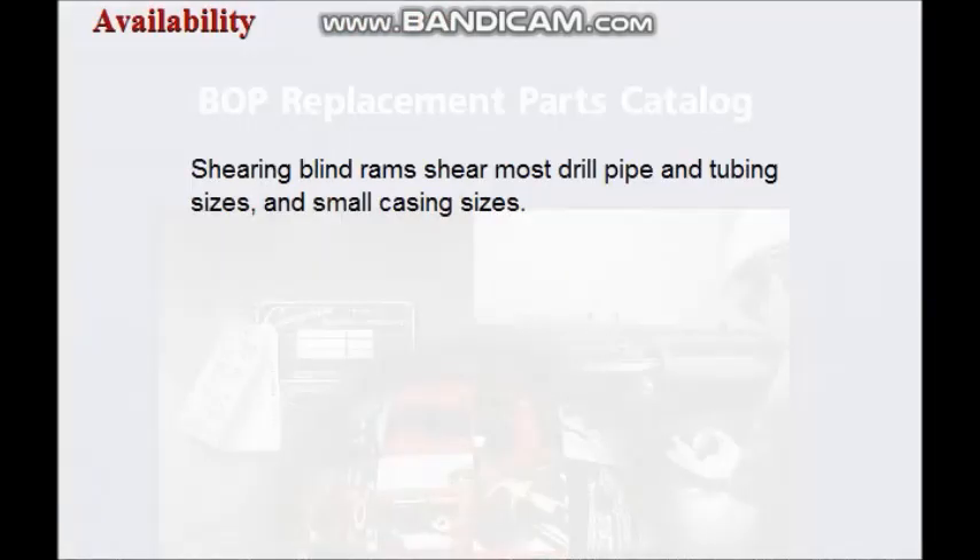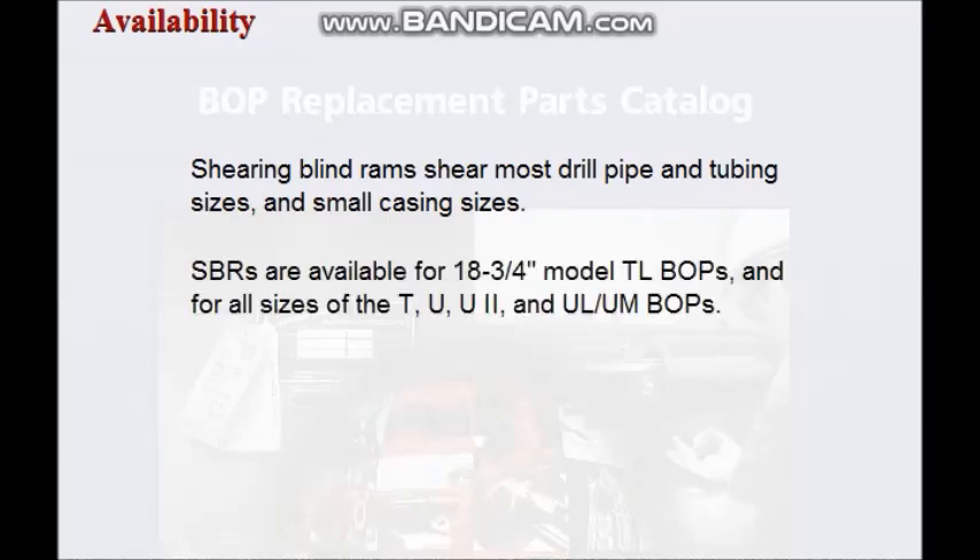Shearing blind rams shear most drill pipe and tubing sizes and small casing sizes. SBRs are available for eighteen and three-quarter inch model TL BOPs and are available for all sizes of the T, U, U2, and ULUM BOPs.